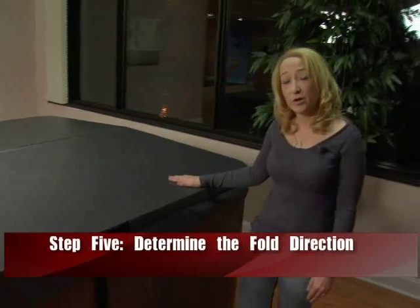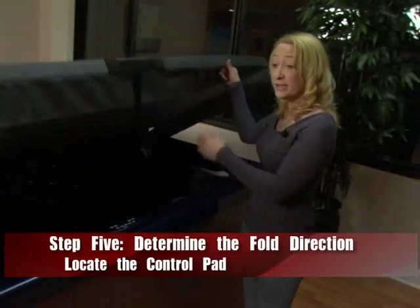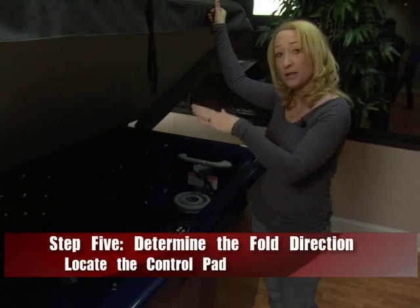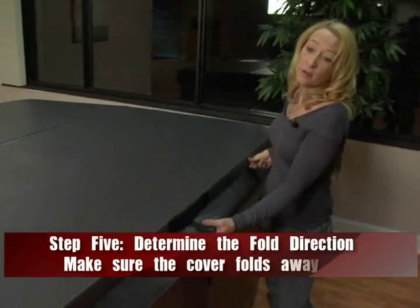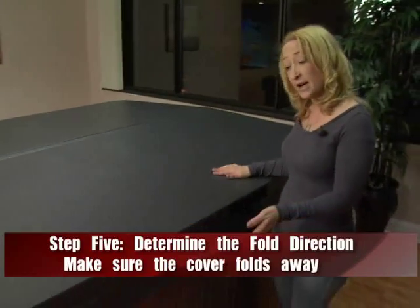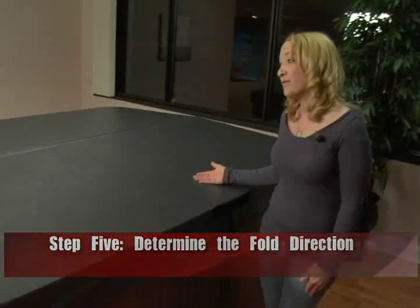Next we want to determine the fold direction for your spa. Check where your keypad is located on your existing spa — on this one it's directly in the center. Make sure your spa cover folds directly behind it so you can access it easily for maintenance. The fold direction on this spa is parallel to our long side and keypad, so we'll want fold two.